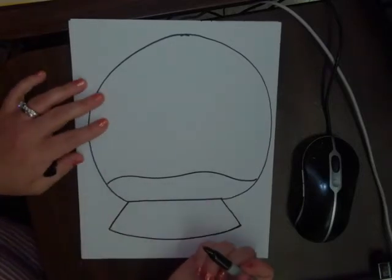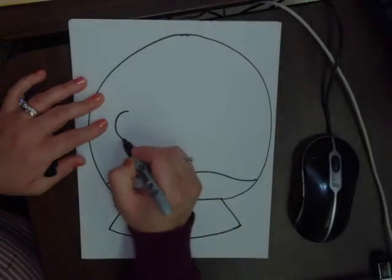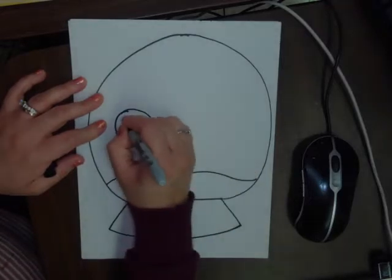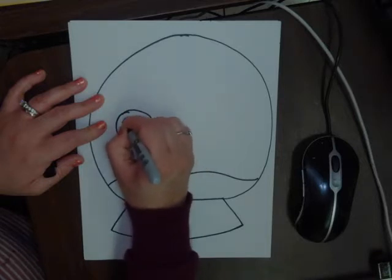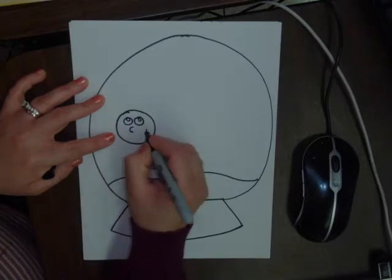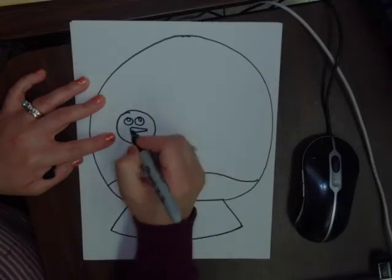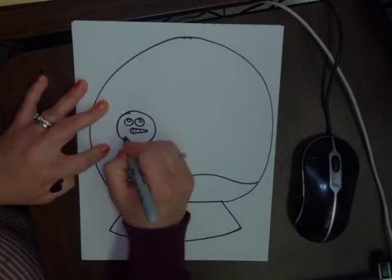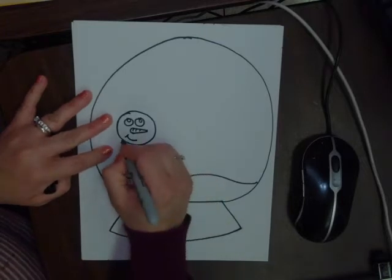We are going to be drawing the snowman, so of course we start with the head, which is a circle. We draw the eyes — a little dot — and then a little circle at the top. We're going to draw a letter C, put a dot next to the C, connect our C to the dot, and add a few curved lines inside for the nose. Then we add a little smile.